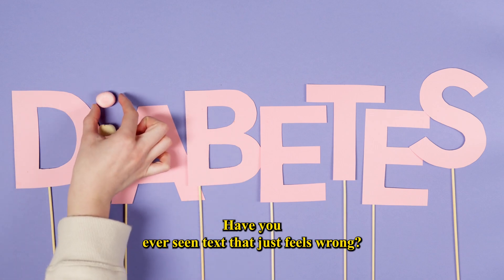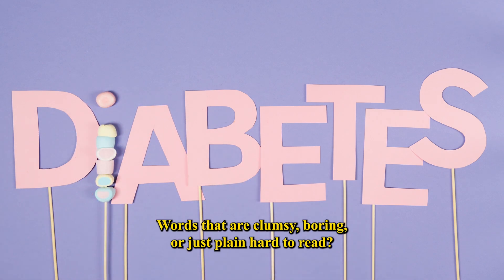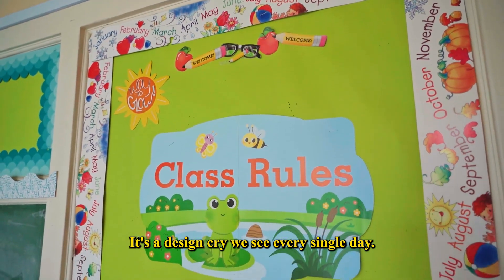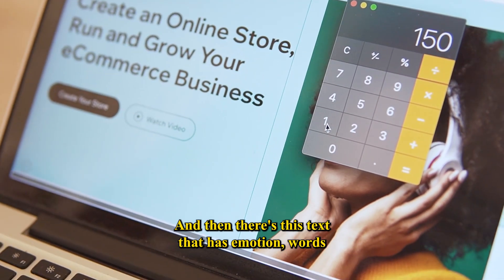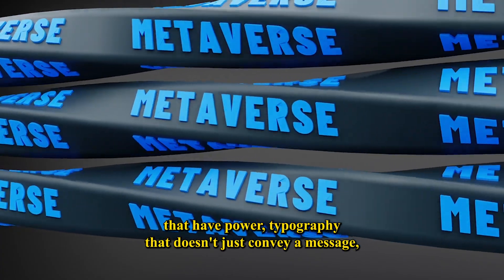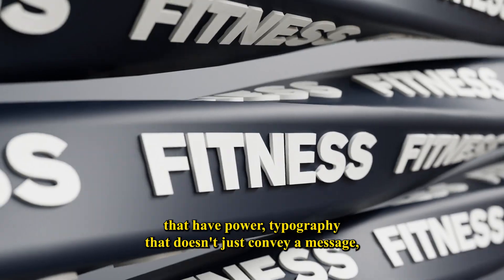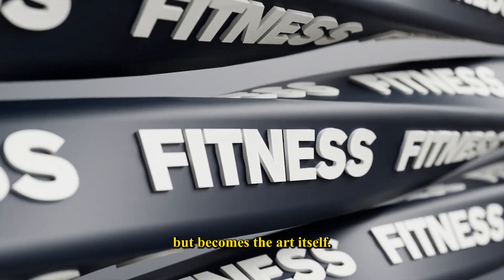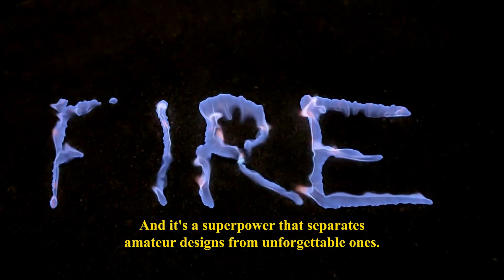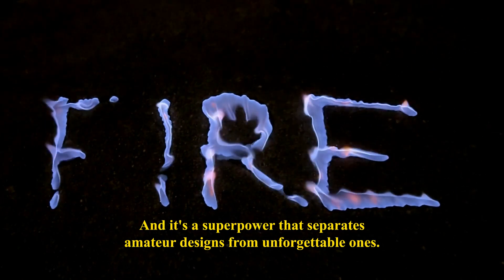Have you ever seen text that just feels wrong? Words that are clumsy, boring, or just plain hard to read. It's a design crime we see every single day. And then there's text that has emotion — words that have power. Typography that doesn't just convey a message, but becomes the art itself. The difference isn't magic, it's a skill. And it's a superpower that separates amateur designs from unforgettable ones.